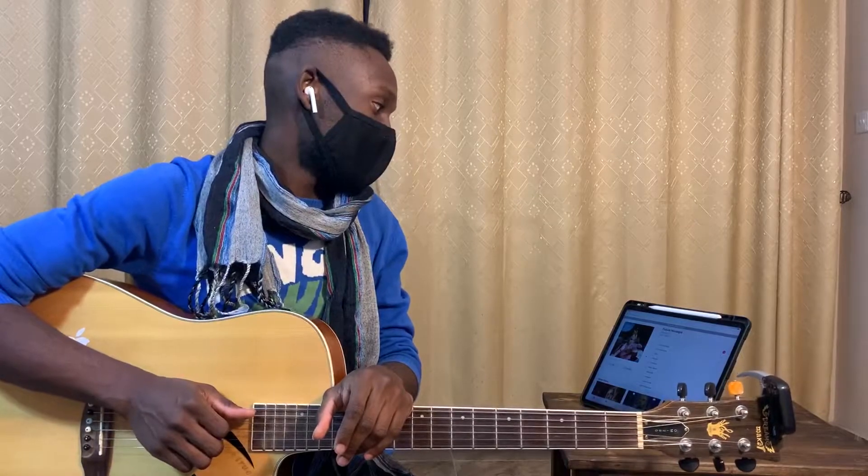Hey guys, what's up, it's your boy Chordnificent and we're back here with your guitar interpretations. They've recently released a new album called Future Nostalgia, so we're gonna do all the tracks in this album.